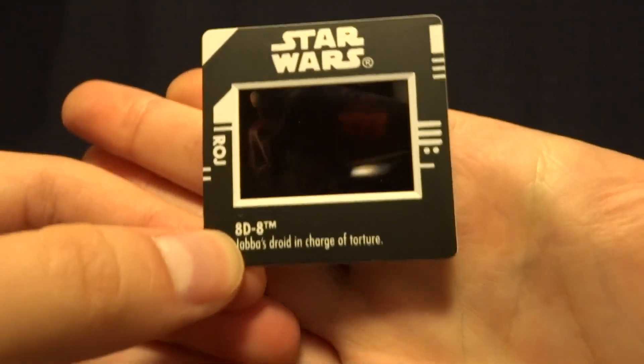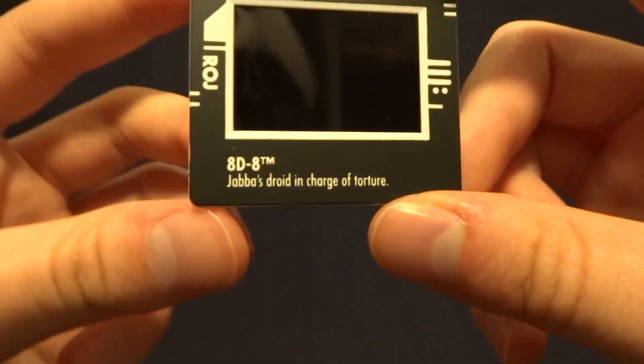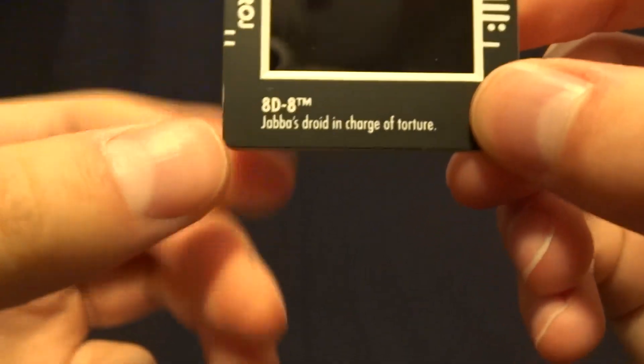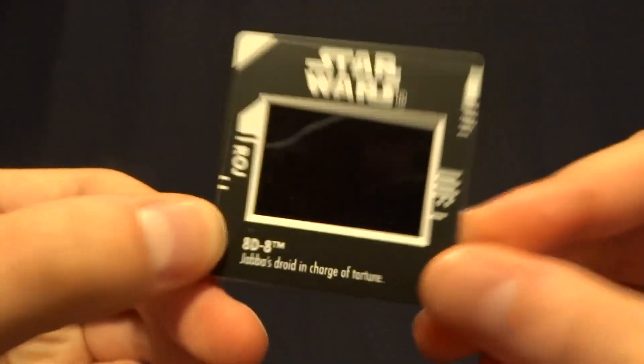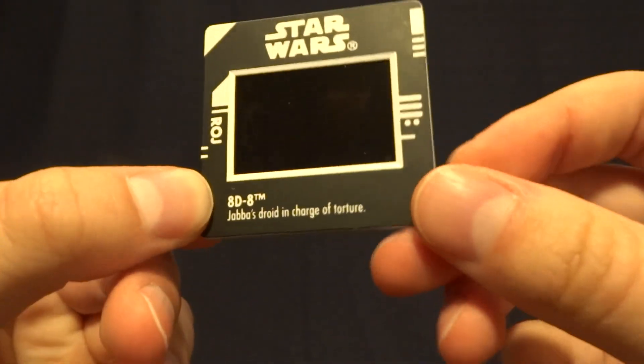It's the same image shown on the back of the card. One thing that I think is really funny is how hard Kenner leaned into the torture droid aspect of this character. It says right here: "Jabba's droid in charge of torture." It's just kind of funny that they're selling toys specifically centered around torturing.